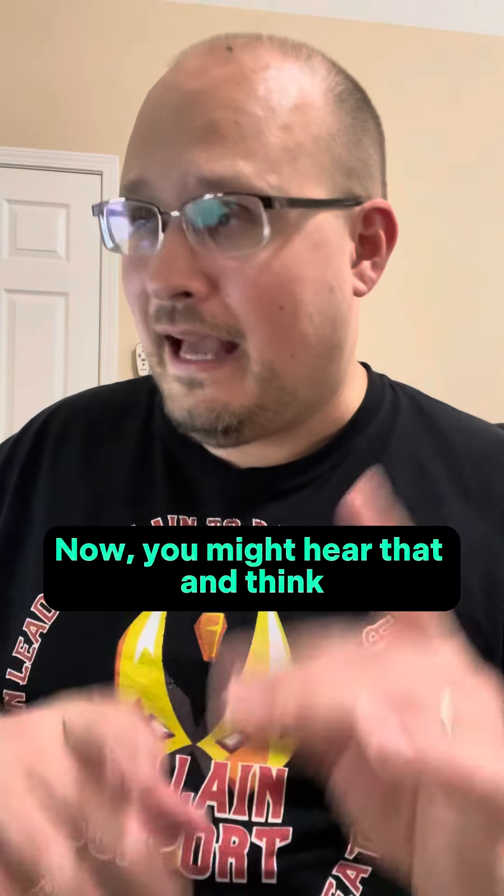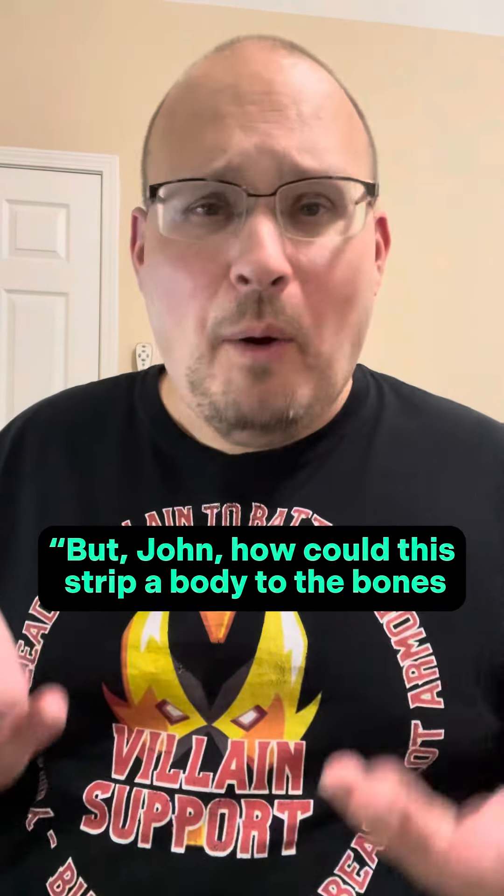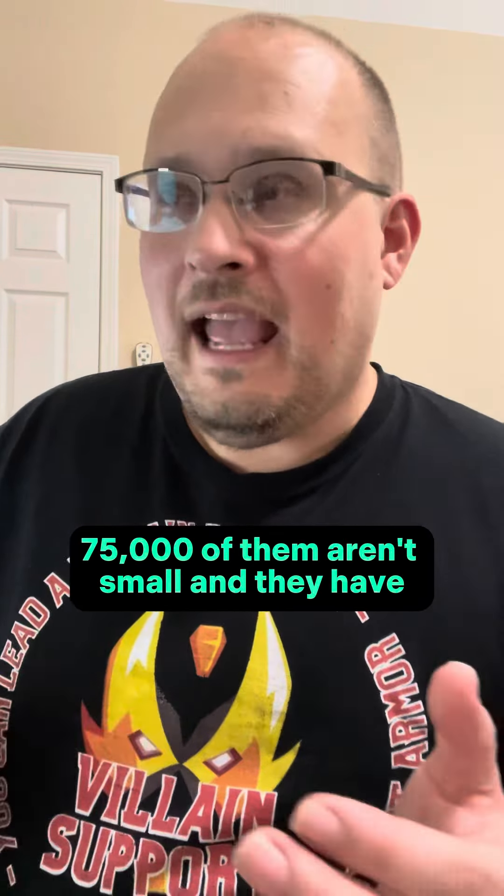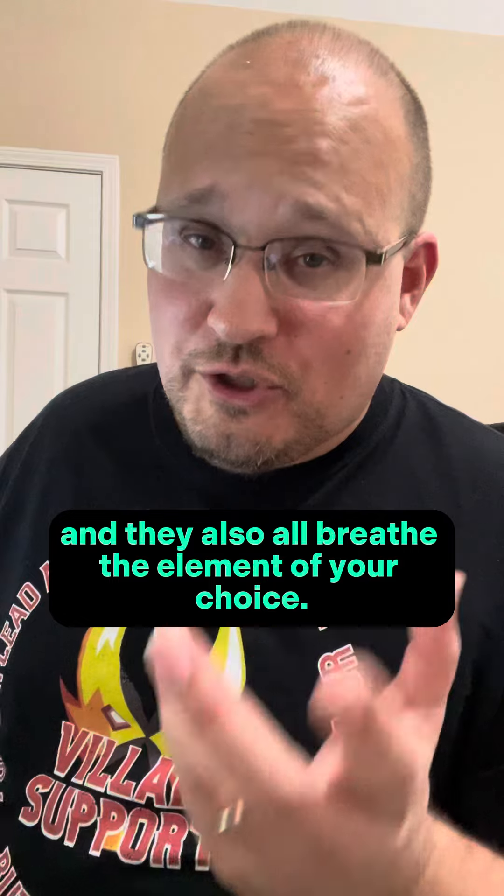Now, you might hear that and think, but John, how could they strip a body to the bones in 30 seconds? They're so small. 75,000 of them aren't small, and they have monomolecular edged claws and teeth.